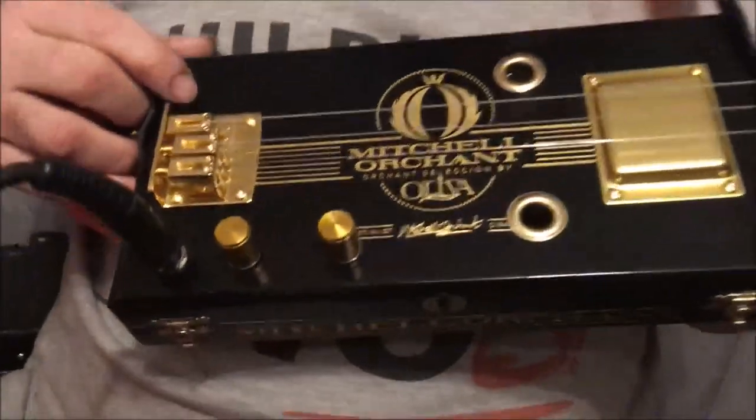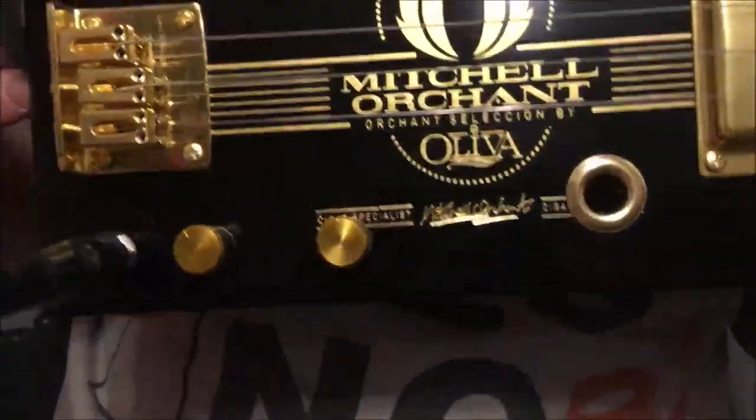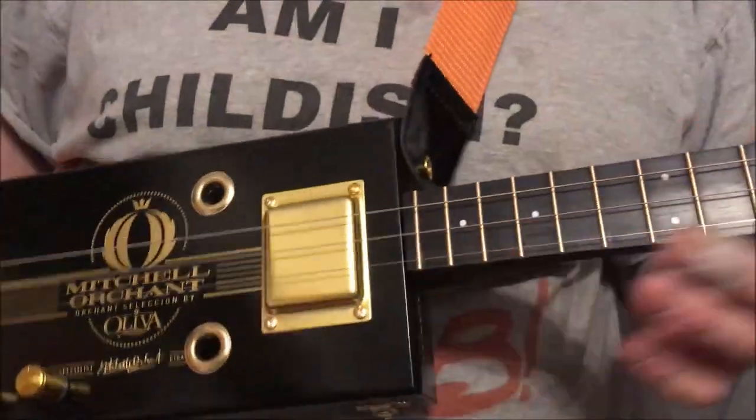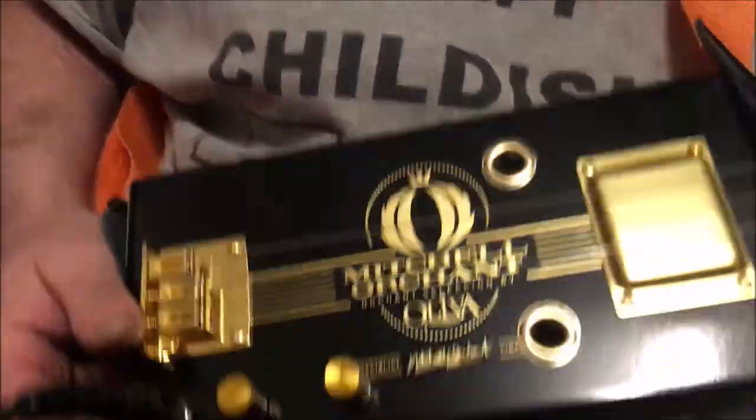Hiya. Dogleg here and this is my recent build. It's a Mitchell Orchant beautiful black cigar box and I've made it into a three string cigar box guitar.